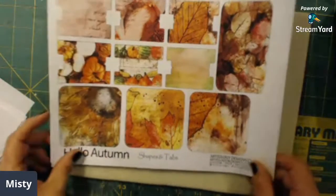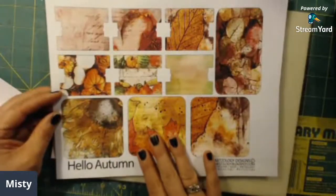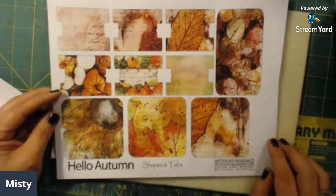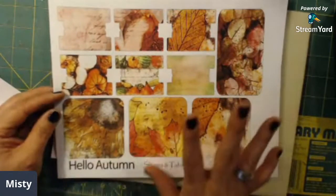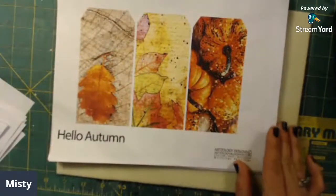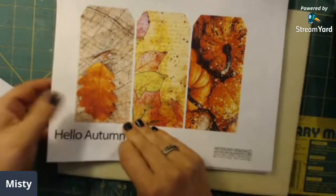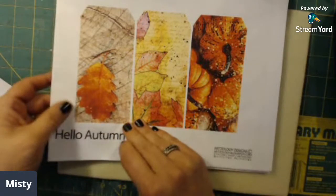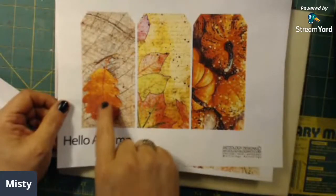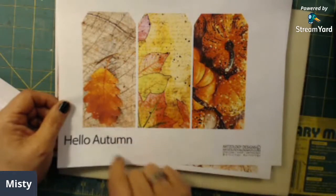Some shapes and tabs here — these are great to back on cardstock and use them as little tucks, little pockets, journal cards, collages, all of that. These are gorgeous. Here are some tags that she has made. I think this one is my pick — well, I don't know because I like this one too. I like them all, but I think this one is my favorite.